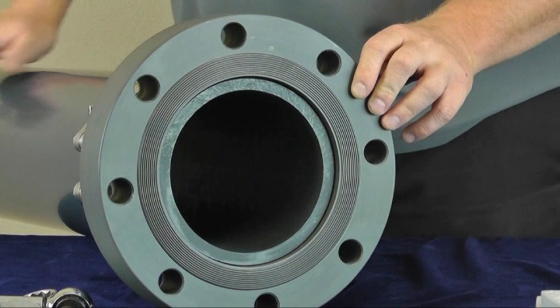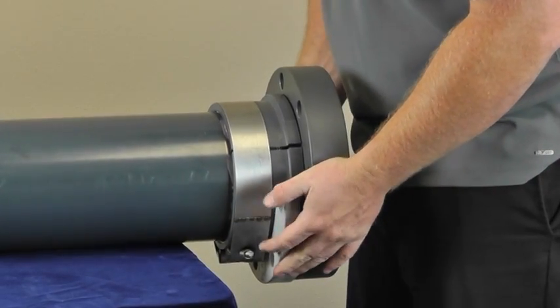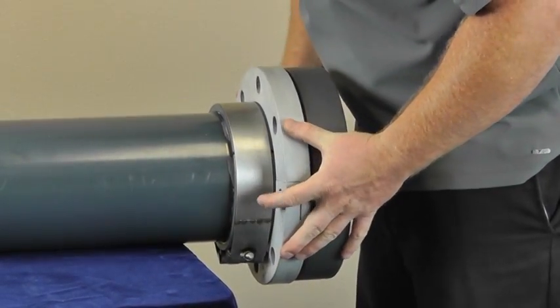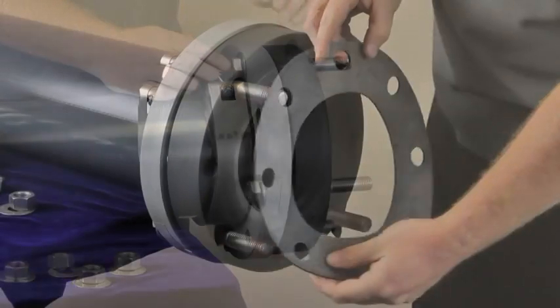Pipe ends should come within a quarter inch of the seated ring face. Do not allow the pipe to protrude past the face. Once seated, install the split ring. Align bolt holes and install washers, bolts, and gasket.